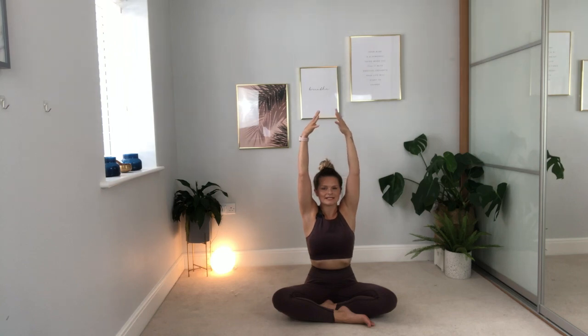Bring them back down to your thighs. However you're sitting, we're going to move from there — if you're on your knees or cross-legged, stick with it. Bring the palms away from the thighs down to the sides of the body, take a breath in, and reach the arms up. Interlace the fingers, and as you breathe out, press the palms up to the ceiling. Take a breath in, bring the palms in towards the crown of the head. Breathe out, release the fingers, bring the hands all the way back down to your sides.